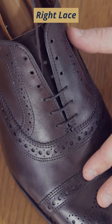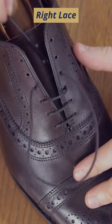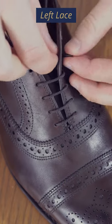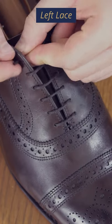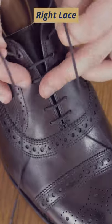Switch laces again going left to right, and switch again going right to left. Now feed the lace through the top hole on the left, and then feed the other lace through the top hole on the right.